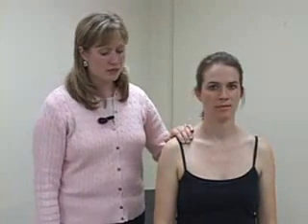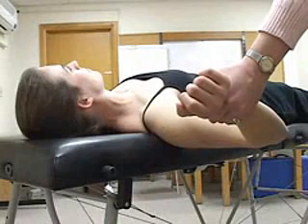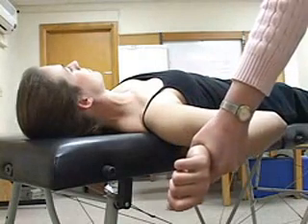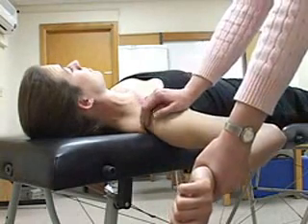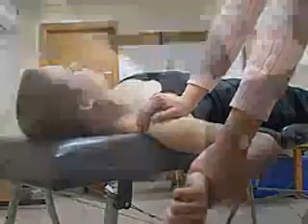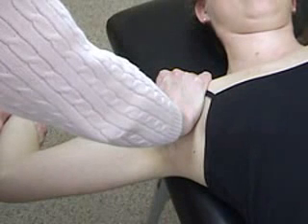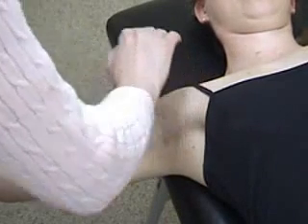The last special test for the shoulder tests for glenohumeral joint stability. The apprehension test can be done with the patient standing or sitting. With one hand stabilizing the patient's scapula, move her arm into 90 degrees of abduction, and externally rotate the humerus. A positive test is a look of apprehension on the patient's face. The apprehension test can also be performed with the patient in the supine position and her arm abducted to 90 degrees. Externally rotate the humerus and monitor for a facial expression of apprehension. The relocation test is performed after a positive apprehension test by applying posterior pressure on the proximal humerus and noting the patient's sense of relief. The anterior release test for anterior shoulder instability can be performed with the patient in the same position as for the relocation test. A positive test is the patient's report of pain or feeling of instability upon release of pressure from the proximal humerus.